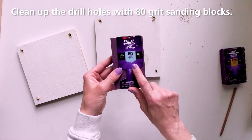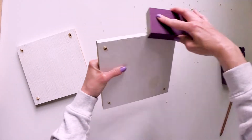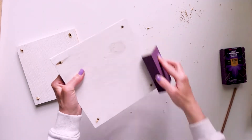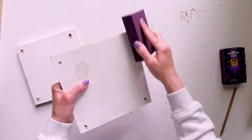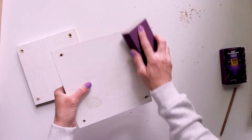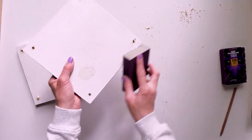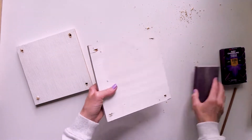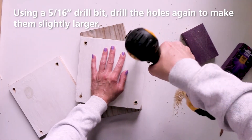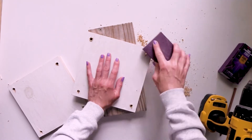Clean up the drill holes with 80 grit sanding blocks. You can also clean up the edges of the panels if they are not smooth. Then switch your drill to a larger drill bit — I used a 5/16 inch bit — and drill the holes again to make them slightly larger.